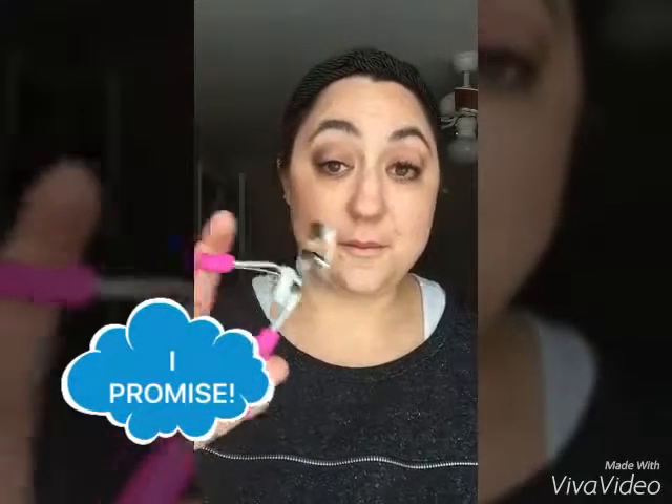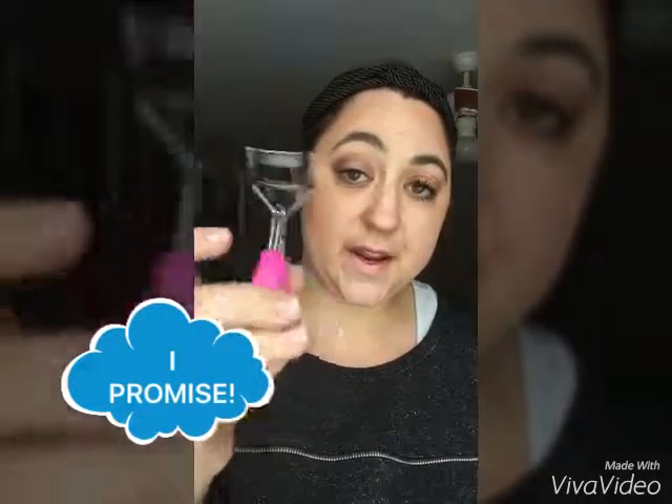Look what came! It's not a torture device. It is our eyelash curler and it's so cute and pink — who doesn't love pink? I used to be afraid of this and I know some of you are afraid, but after this you're not going to be anymore.